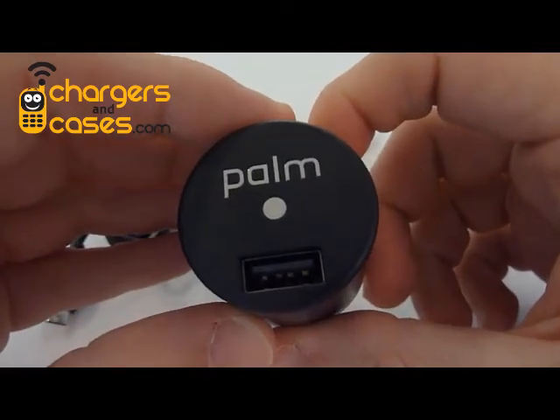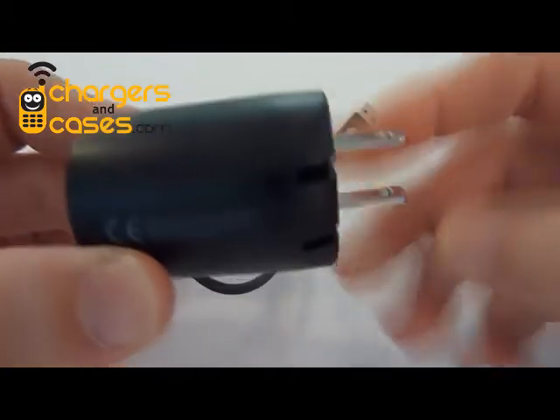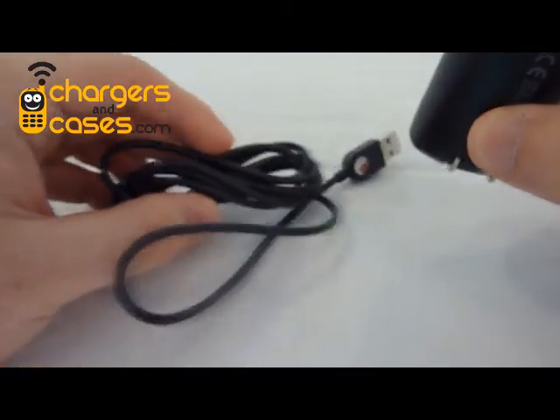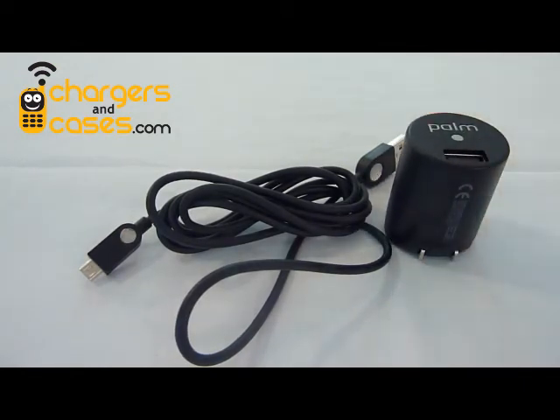It's a genuine Palm product. It comes with the Palm-branded wall adapter you see here, with fold-out blades that flip down — perfect for storage and travel, fits perfectly in your suitcase. It also comes with the Palm-branded data cable, the same one that comes with the Pre. You can use it with the wall adapter or plug it directly into your computer to charge the phone.